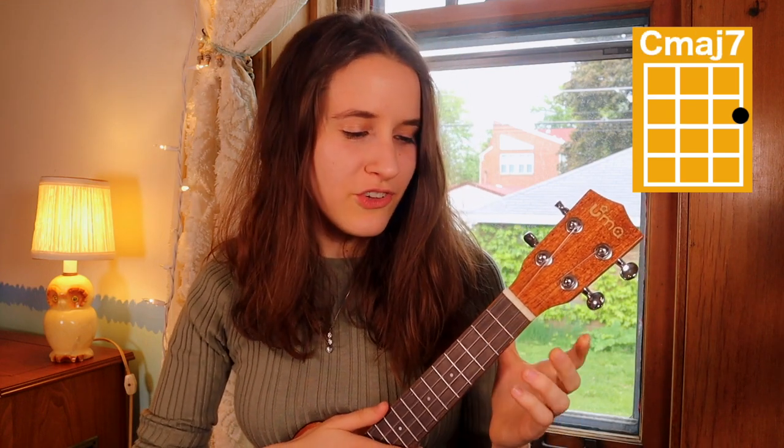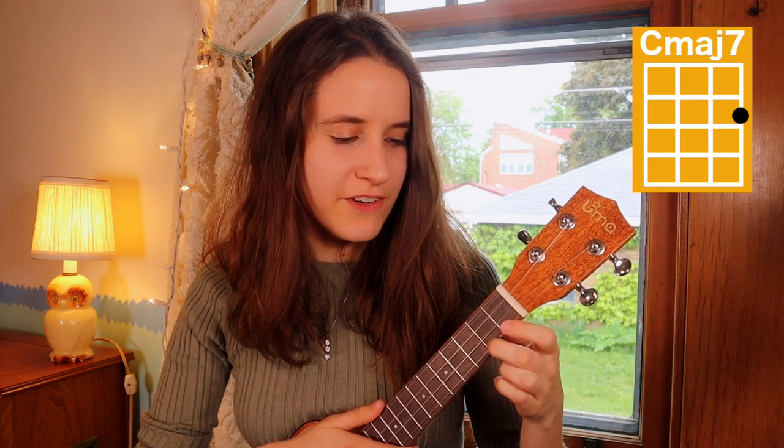Then for C major 7, you're just gonna put your second finger on the second fret of the first string. Here's C major 7.